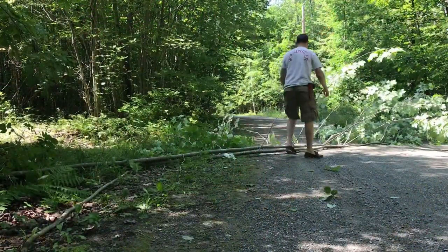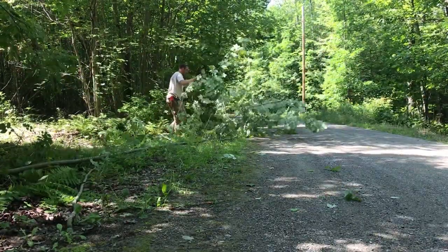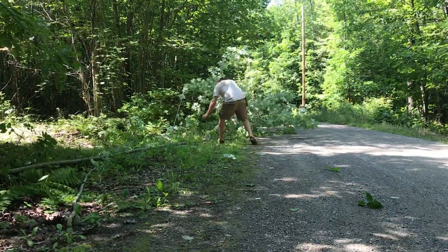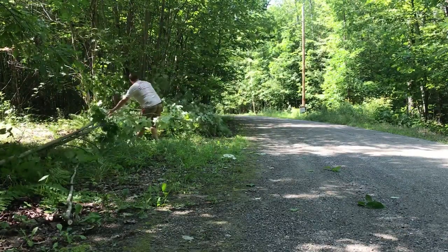Here's some of that thoughtful situational awareness I was mentioning. Just before I dropped the tree, I checked again to make sure no cars were coming in either direction, then quickly moved the tree out of the roadway so it isn't blocking or will not damage a vehicle that does need to pass.